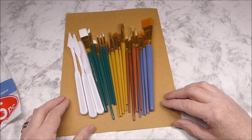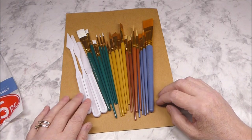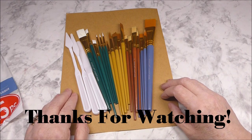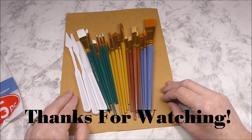Maybe if you're in the market for some new brushes, you'll think about stopping by Michael's and picking yourself up a pack. I hope you enjoyed my product review. Thanks so much for stopping by today — you take care and we'll see you again soon. Bye for now.